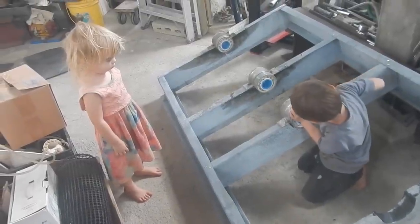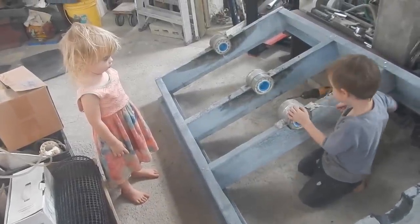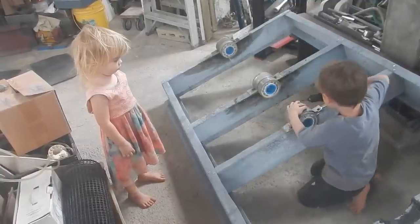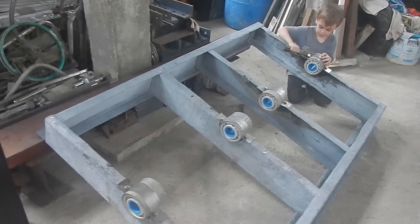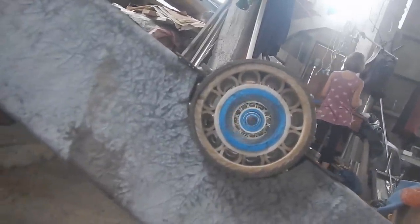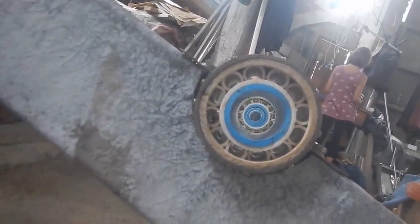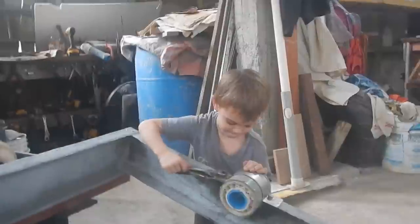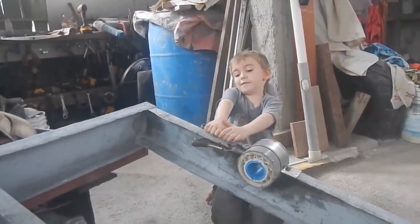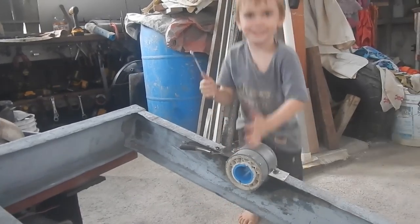I guess these guys have this under control — I can go have a snack. Hopefully those are all lined up straight. Oh yeah, good work, nice. I think that's tight enough. It's tight enough, it's tight enough — you're a maniac.